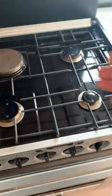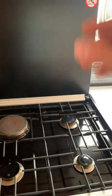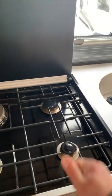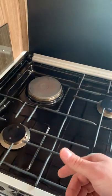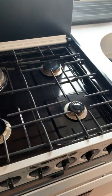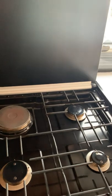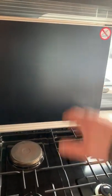One thing to point out with these cookers — same as all vans with glass lids — don't put the lid down straight after using them. Even after briefly using a burner, leave the lid open for a while. Any heat rising into that cold glass could cause it to crack.